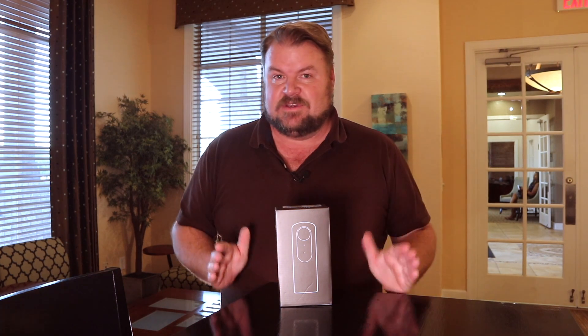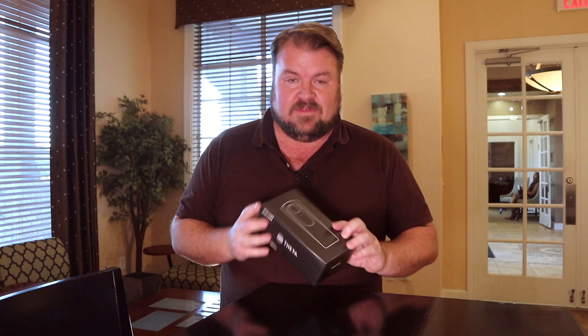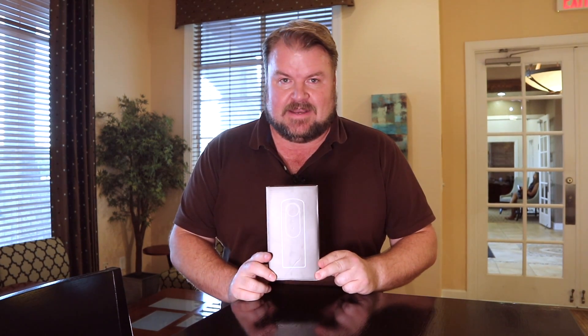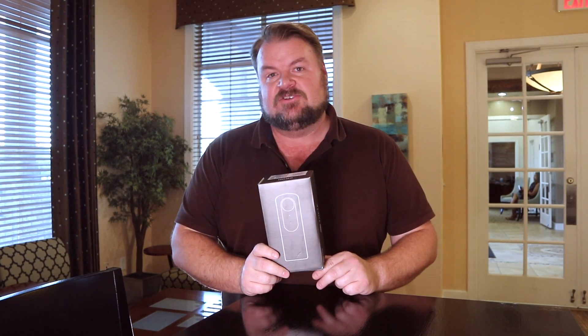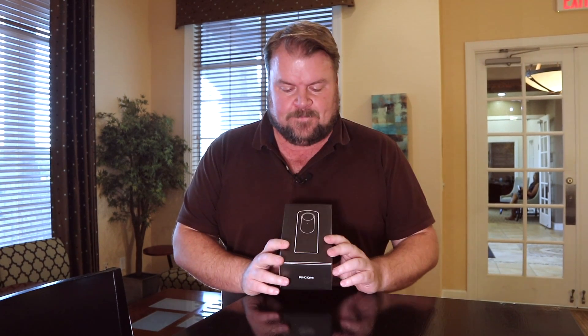What's up guys! I'm super excited — I just got in the mail today the Ricoh Theta V. Let me tell you a story about how I got this. I was on bhphotovideo.com, B&H Photo.